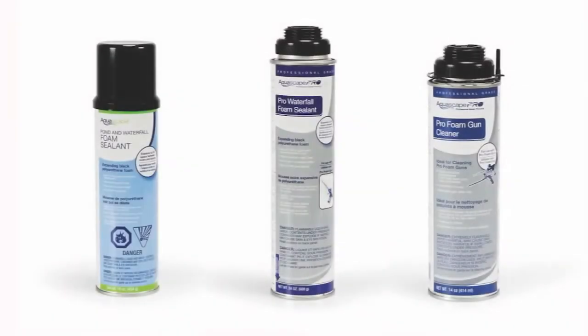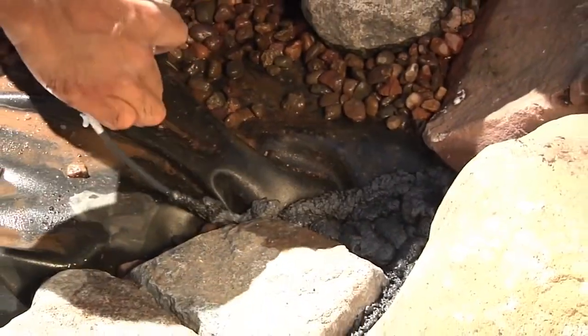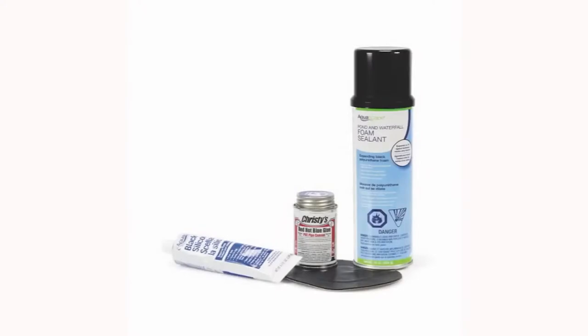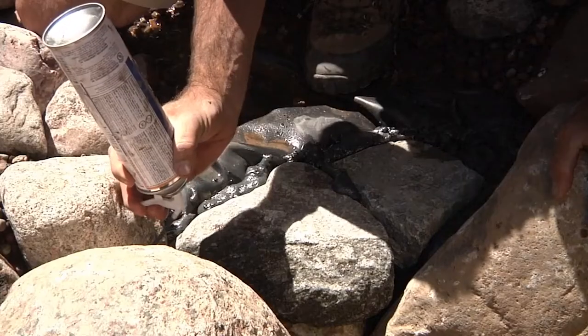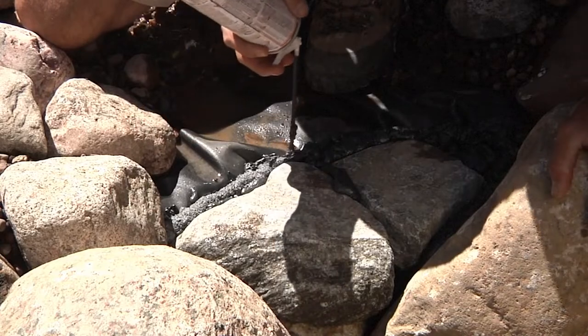Aquascape offers a family of black waterfall foam products to choose from. Our DIY foam is an easy-to-use, single-use disposable can for the beginner or do-it-yourselfer. Also sold as part of our installation kit, it's convenient and economical for small water features or as a quick touch-up on a larger project.